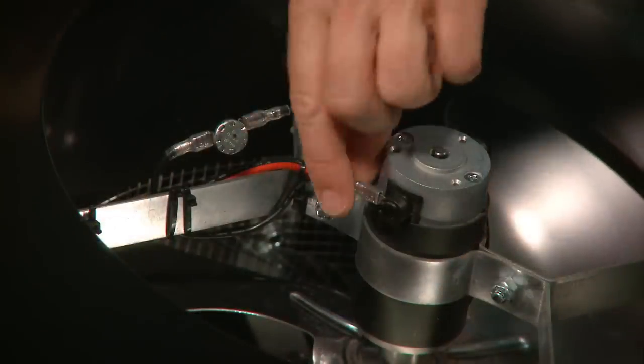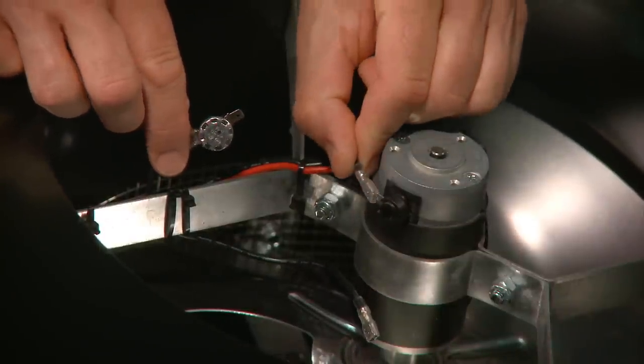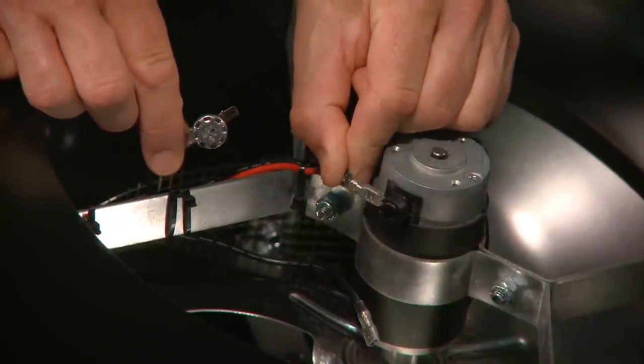To bypass the switch, disconnect the black lead from the motor and the switch, then connect it directly to the motor as shown.